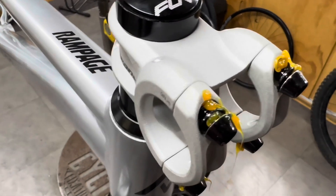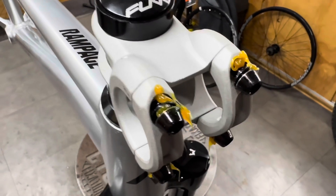I always like to grease my stem bolts so there's no friction and they're torquing to spec and they're not creaky.